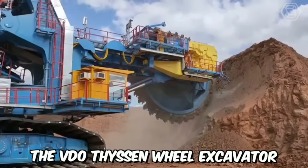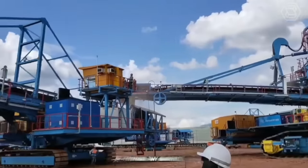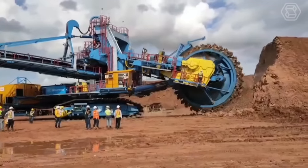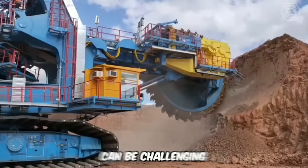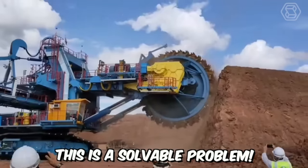The Videothysen Wheel Excavator is the very equipment capable of efficiently chewing through almost any surface. It's truly a rugged machine, designed for giants. Videothysen can excel even in open-pit mining operations, but it does have one drawback — maneuvering around obstacles can be challenging for such a large machine. However, this is a solvable problem.